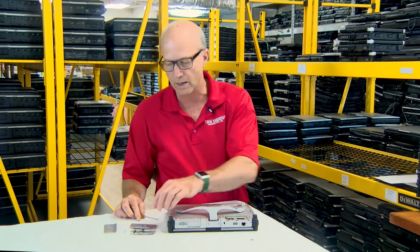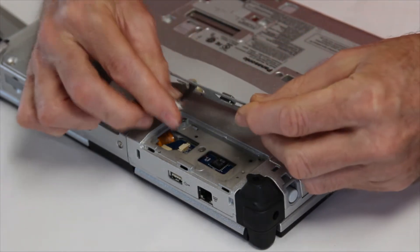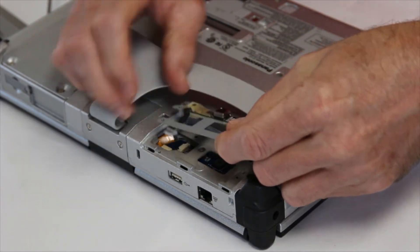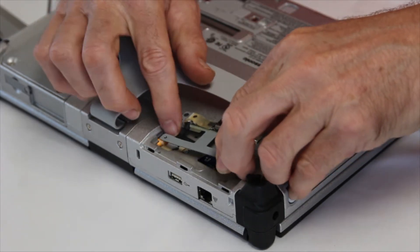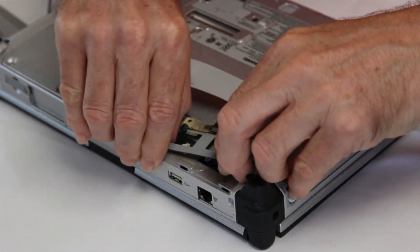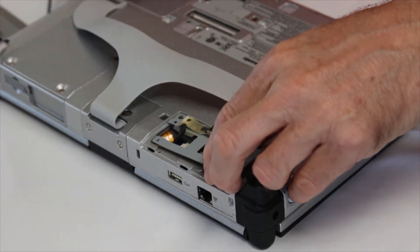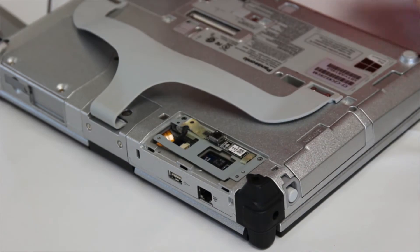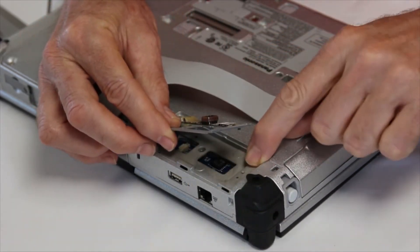The first step is to take the webcam — there's my connector — and we're going to simply push it into the connector. I have big fingers, sorry about that. Make sure it's nice and firm but don't be too overly aggressive. You'll note the webcam has little notches that hold the metal bracket in place.